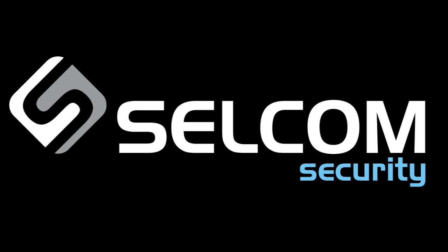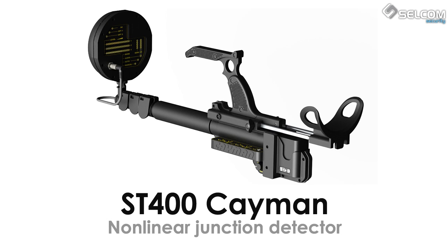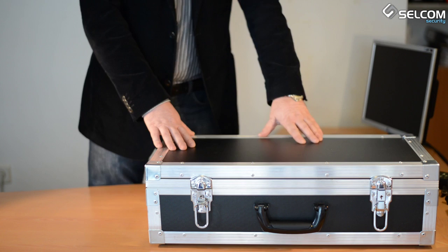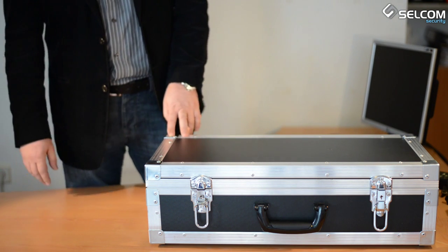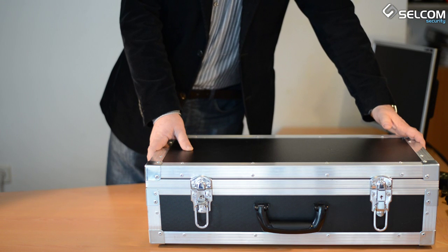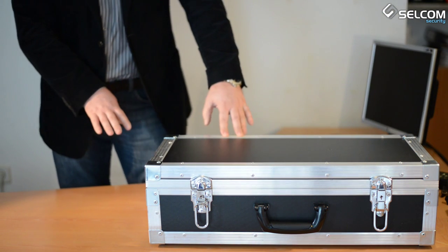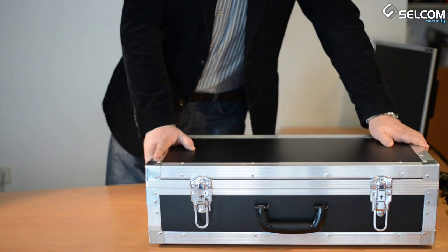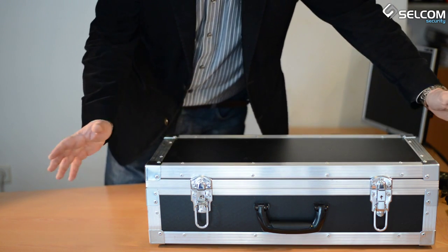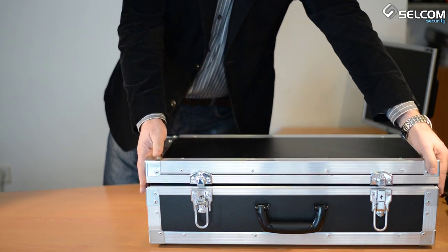Presenting the non-linear junction detector ST400KMAN. It is a new model from 2014. The device features a new principle of operation, high resistance to interference and false signals, and a 40% higher detection rate of hidden electronic devices compared to other non-linear junction detectors on the market today. It works with standard batteries, making it easy to purchase replacements from camera stores.